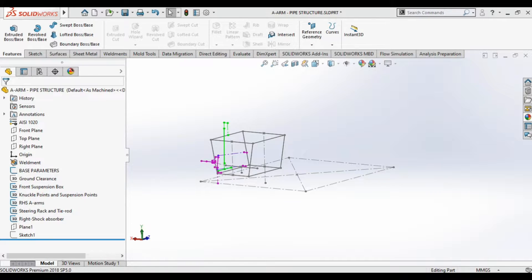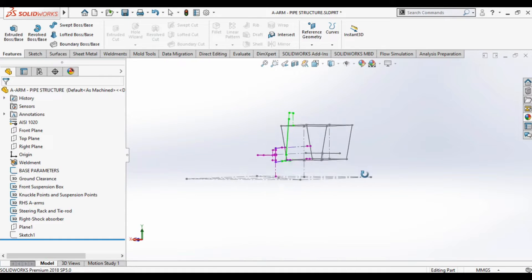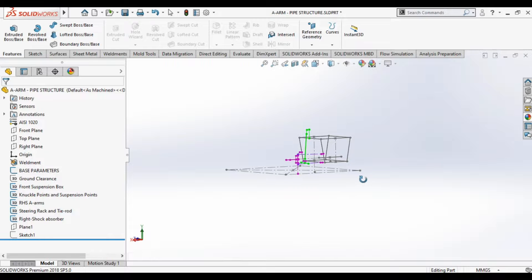One can get these pipes and fabricate them in a machine lab. The process normally involves cutting, grooving, and welding, but some precision is required. You can make 2D drawings and place fixtures to make the arms — they are easily manufacturable. One can also go for CNC bending and laser-cut grooves, and then use fixtures to weld and get a precise design of the A-arms.